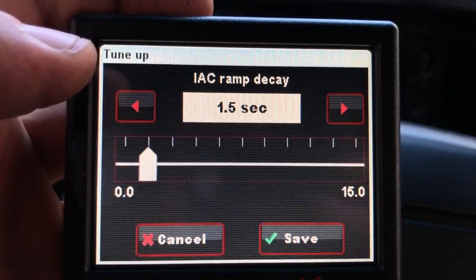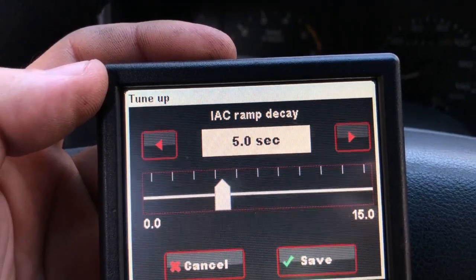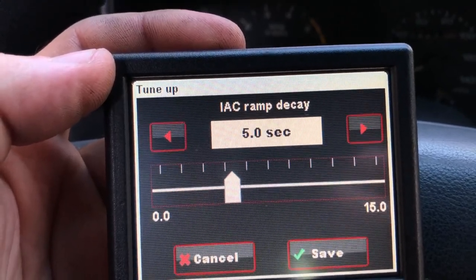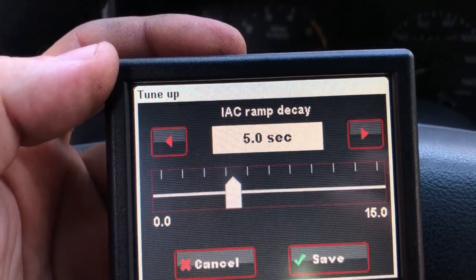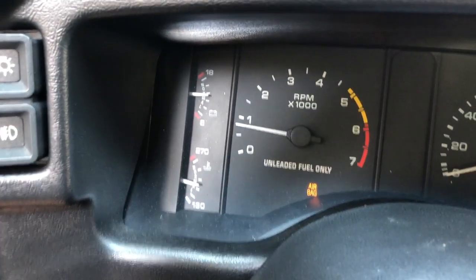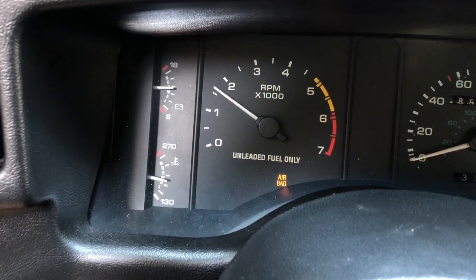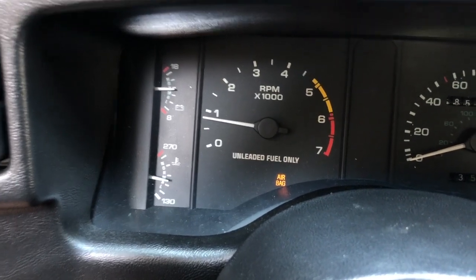Let's start the engine and I'll change it and show you what happens. Just to demonstrate, I have the IAC ramp decay set to 5 seconds. You'd think the engine would go from its park position and settle down nicely to idle speed over a 5 second period, but what happens is the idle comes down and then drops like a stone, and over 5 seconds it surges until it finds its idle speed. Here's with the 5 second decay time — I give it some throttle, hold it, then let it go... drops, surges, surges. And it's worse when it's cold.